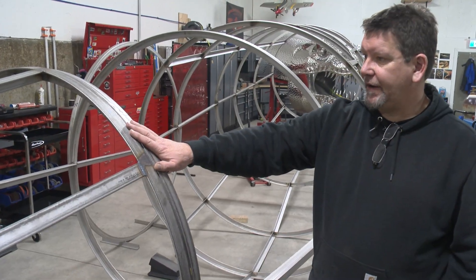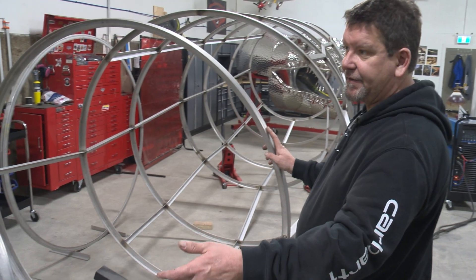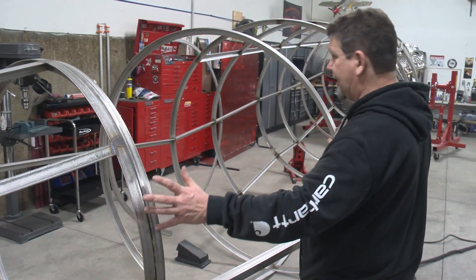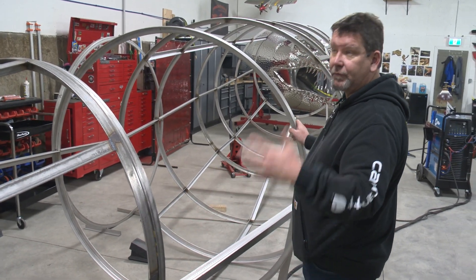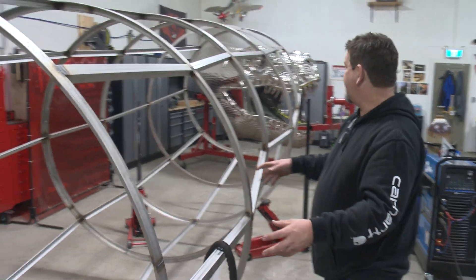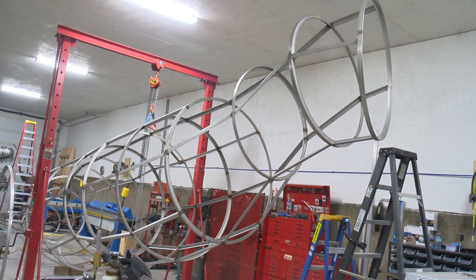The tail is going to bolt on right here — this is the transition to the body, and it will be reinforced to support the weight of the tail once it's skinned. This is all drilled with bolts temporarily; we'll drill it out to bigger bolts and weld the nuts on the backside. The tail will be removable with a nice seam when fitted together during installation. The largest rings here will be the hips of the T-Rex, and toward the other end is where the chest ends. More rings still need to be attached that will angle up to attach his head.